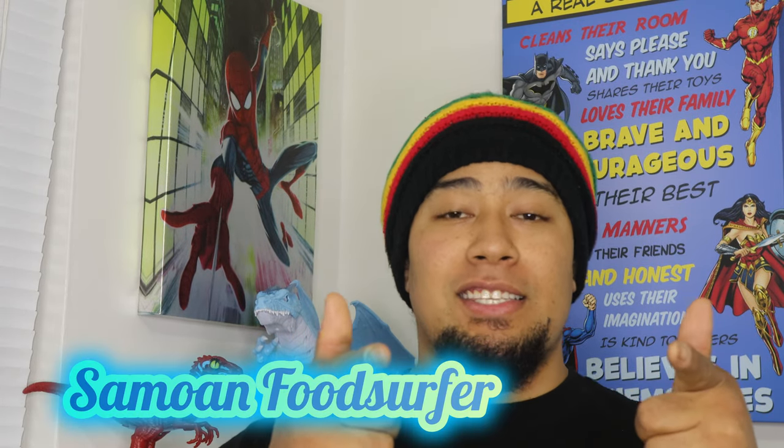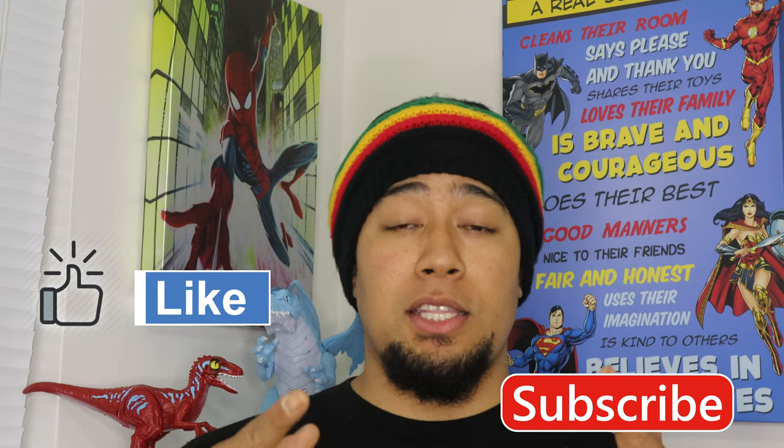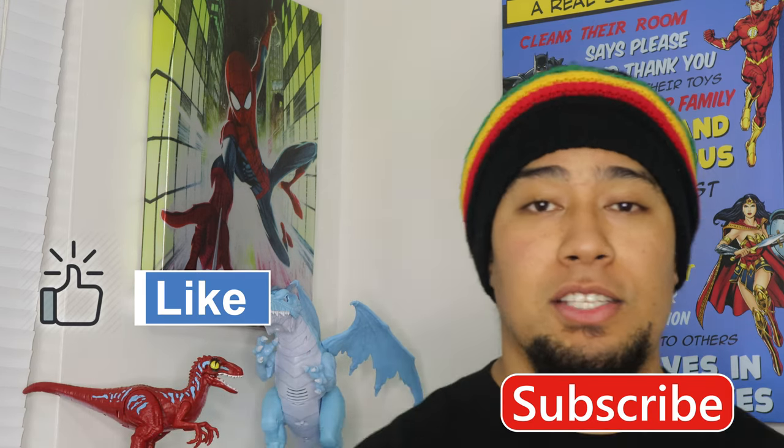Hey, what's up guys, welcome back to the channel. Simon Food Surfer here. Today we got a pretty cool episode — we'll be showing you how to meal prep. If you don't know what that is, stay tuned, you just might learn a thing or two. If you guys enjoy the video, make sure you hit that like and subscribe button, it really helps out the channel. All right, let's get right into it.